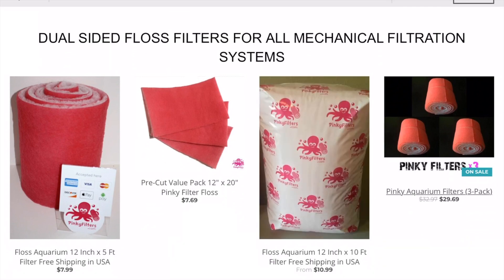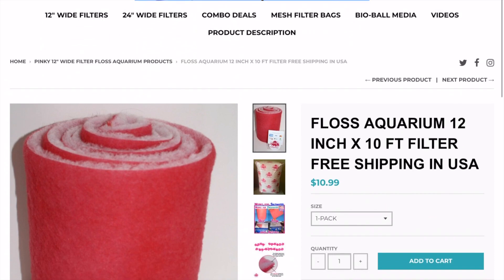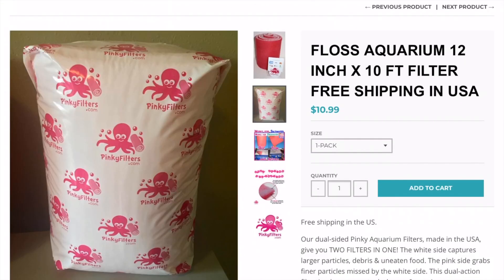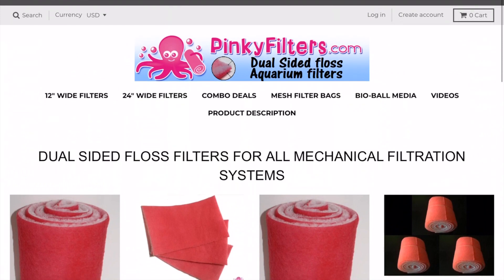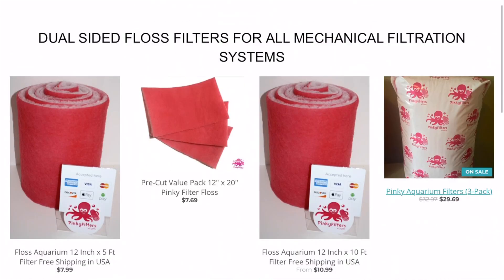I like to order the 12-inch by 10-foot sections. I pre-cut these and put them up in a container so whenever I need to use them I'll always have them on hand. They arrive in a pre-sealed package that keeps everything super spotless — I've never unraveled a bag and found debris in the pinky pads. Pinkyfilters.com has 12-inch wide and 24-inch wide options, and they have some combo deals.